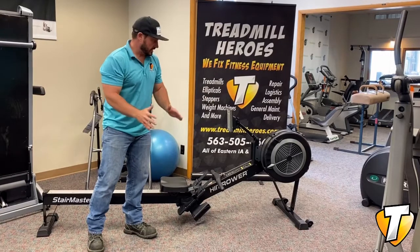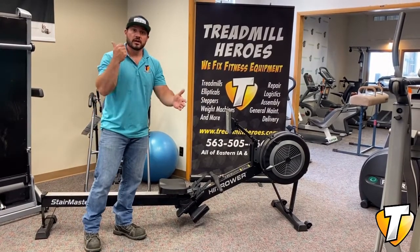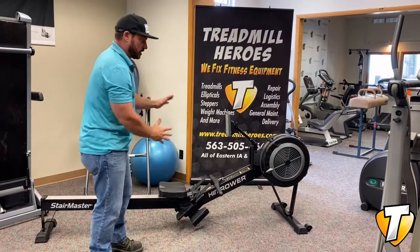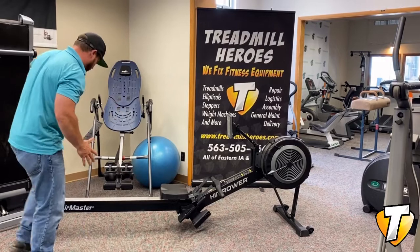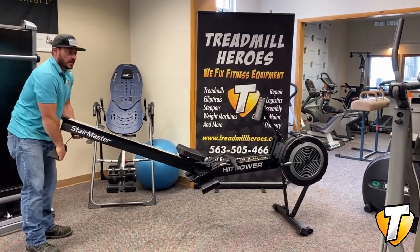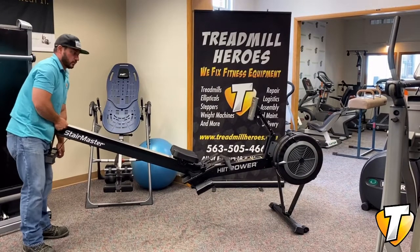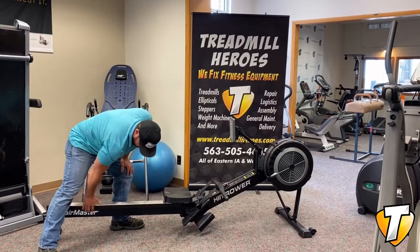We've seen a lot of rowers as Dane was talking about. This is the heaviest built air rower I've ever seen, ever worked on. There are a lot of similarities just when you look at it to other rowers that are out there, but this thing is heavy duty. The first thing I noticed, and I think Dane talked about this, when you go to pick this up, it's heavy.